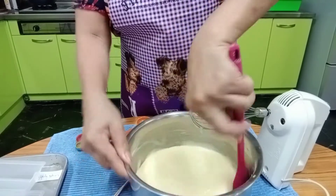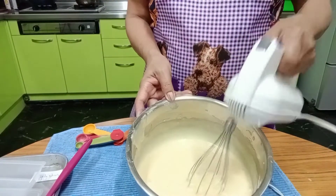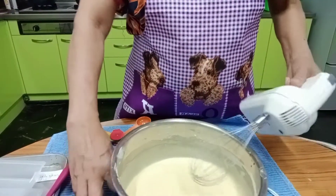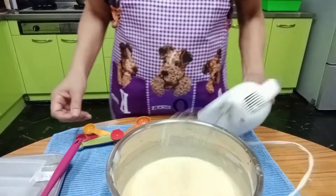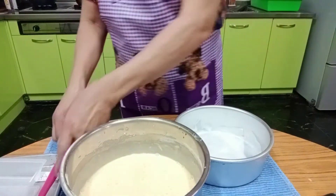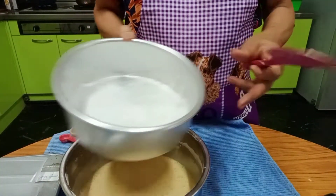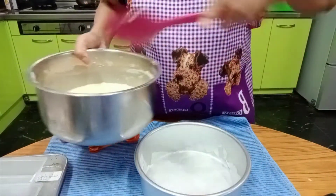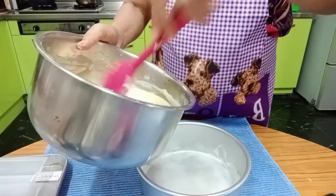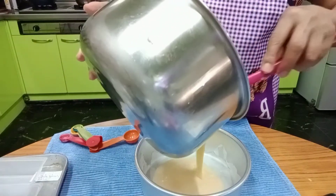Clean the sides of the bowl. That's the consistency we want — not too thick. Now let's transfer the batter. I have a pan here; I'll line it with parchment paper on the bottom. Then we pour in half of the batter — just half — and we'll bake that first.